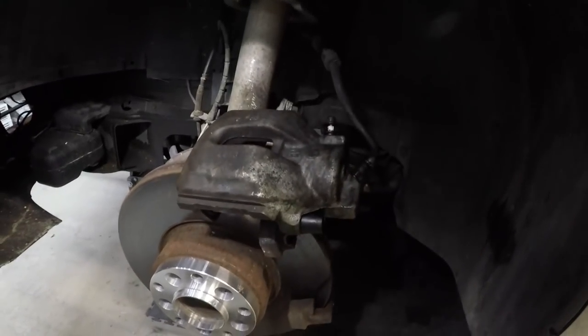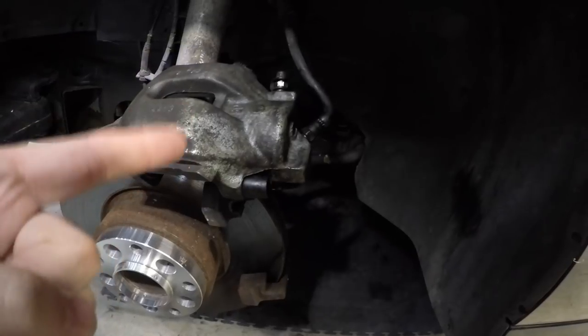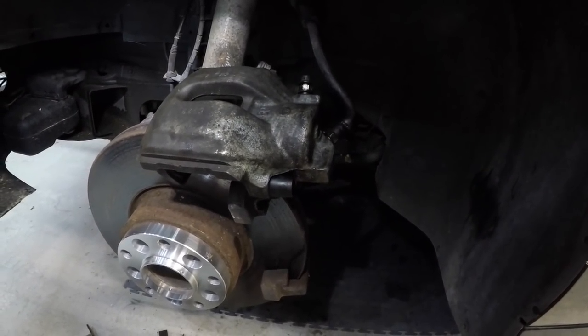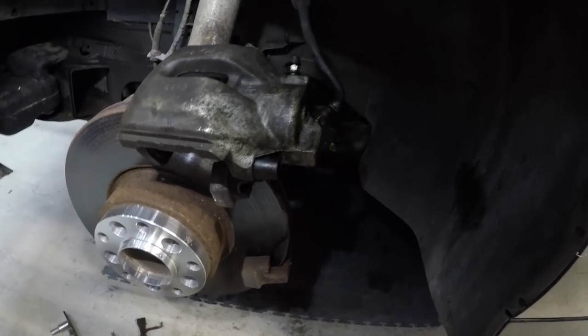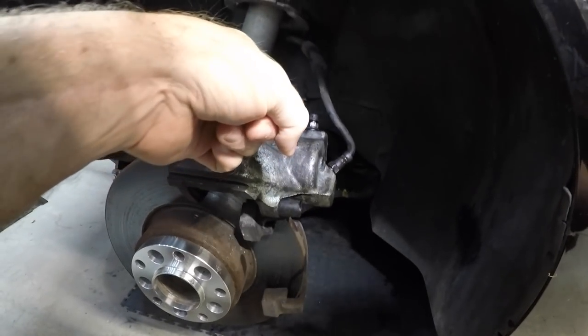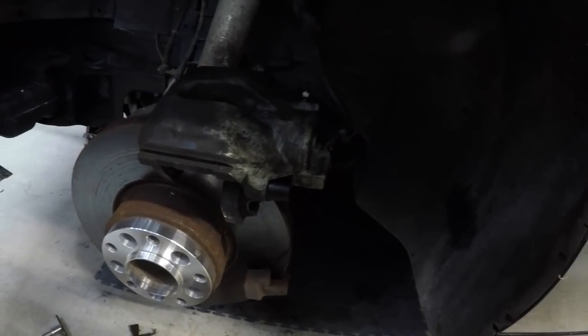We'll go ahead and take the other side off and look at it. Hopefully the other side's piston is not rusty like this one — if it is then we have a decision to make: another 30 bucks for another caliper. I also just remembered I need to order a new set of sway bar links from Bilstein.